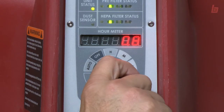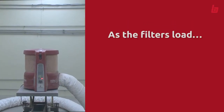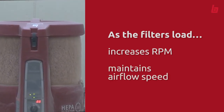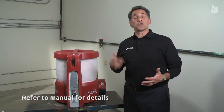A unique feature of this air scrubber is that you do not have to constantly fool with the filter. As the filters load, the machine increases the RPM so it maintains your desired airflow speed. Plus, it will run in negative pressure or recirculation mode.